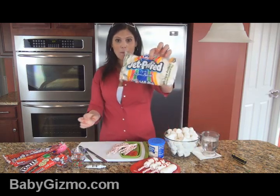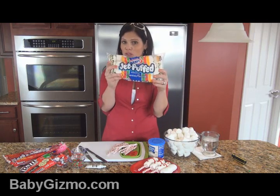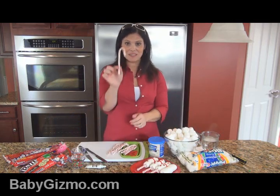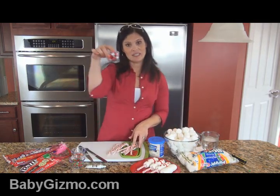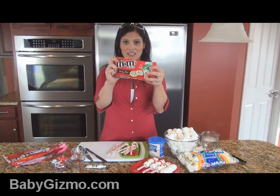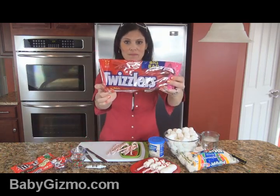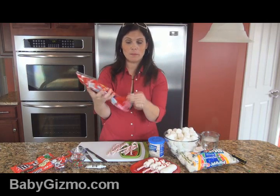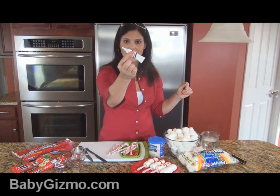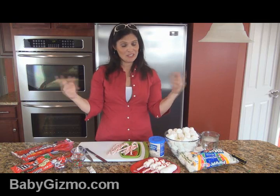So what you're going to need: marshmallows — you want to get the regular size, the big marshmallows, not the huge campfire ones, but the normal size. You're also going to need candy canes, Hershey Kisses, M&M Minis for the holidays — the red and green ones. You're going to need Twizzlers, and you need the pull-and-peel ropes because this is going to be the scarf. And you're going to need a little bit of black icing and a little bit of white icing. That's pretty much it.